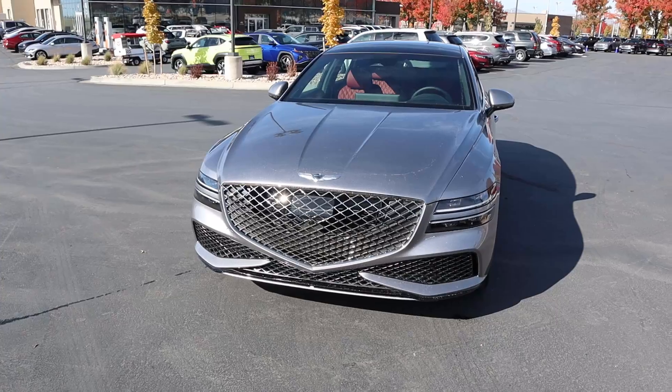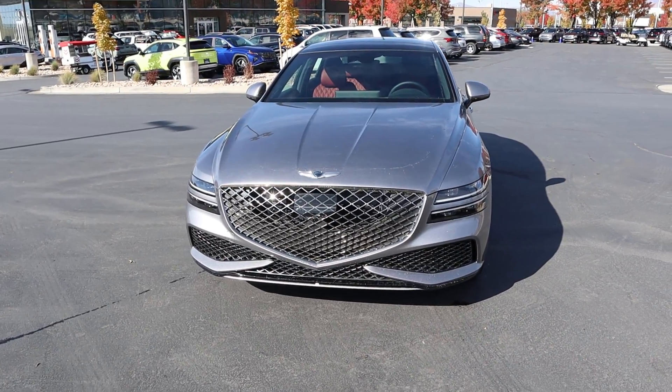Hey everyone, it's Ben Hardy here and in today's video we're going to be reviewing the Genesis G80. Before we get into this video, I want to give a huge shout out and thank you to the Genesis of Linden, Utah for giving me some time with this car. I'll include a link to their website in the description below. And if you want to save time and money the next time you purchase a car, there's also a link to my car buying guide down below. Let's get into it.